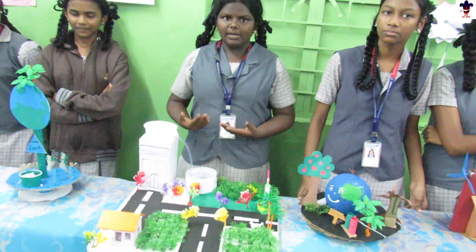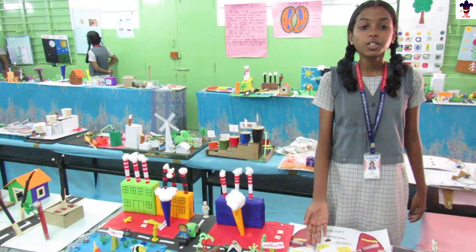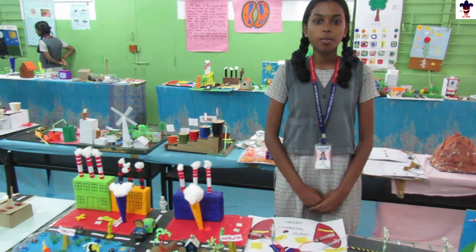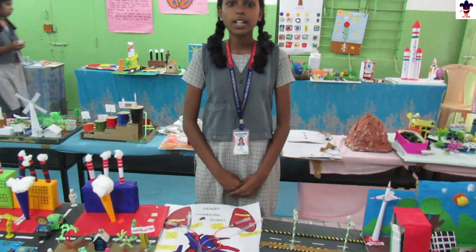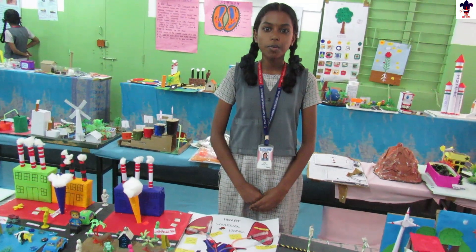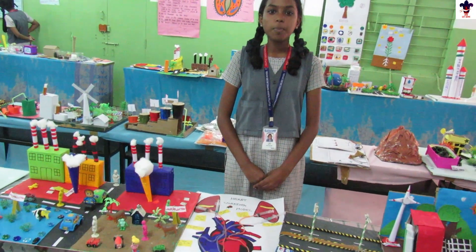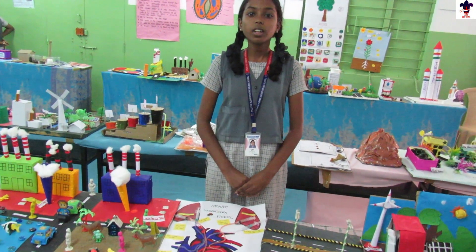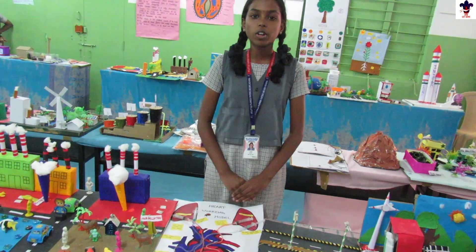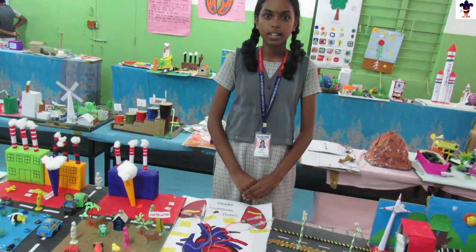This is a human heart working model. Here are some interesting facts about the human heart: the human heart beats about 100,000 times per day. An adult human heart beats about 60 to 80 times per minute. To keep your heart healthy and strong, exercise regularly, avoid smoking and alcohol, and maintain a healthy balanced diet. Thank you.